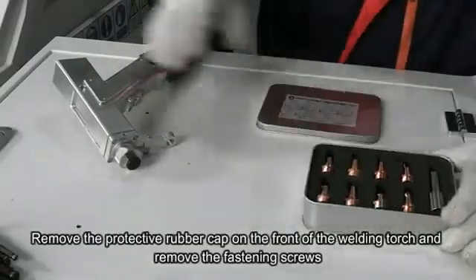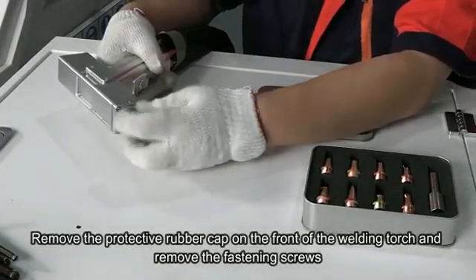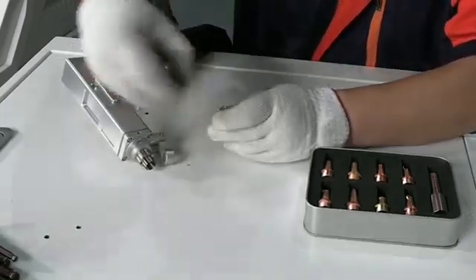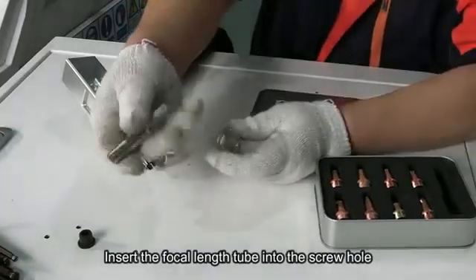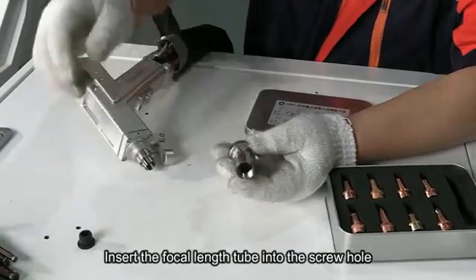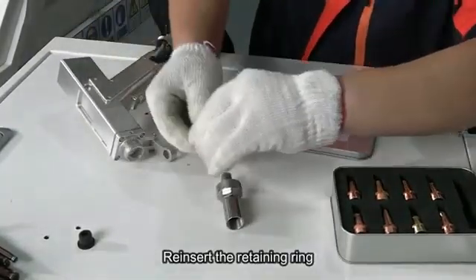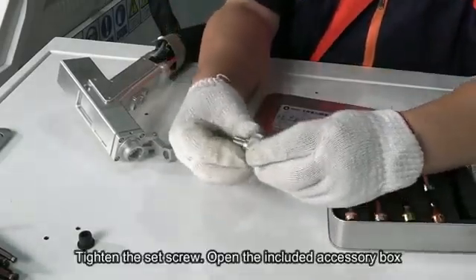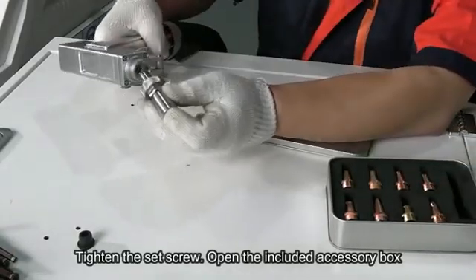Remove the protective rubber cut on the front of the welding head and remove the fasten screw. Insert the focus screw tube into the screw opening, then insert the fasten ring and tighten the fasten screw.